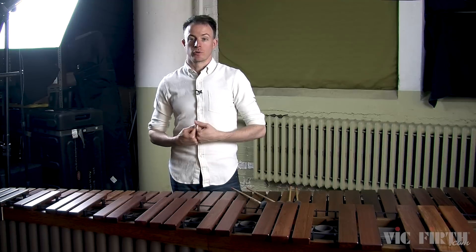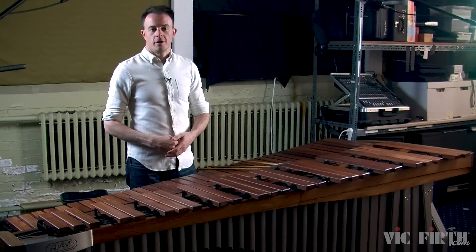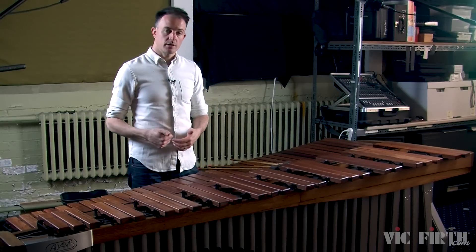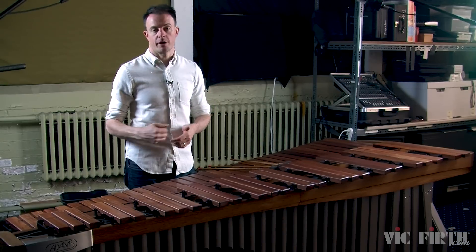Today we're going to continue talking about the double vertical stroke and start talking about how to do interval changes with a four mallet grip. Interval changes are an important part of four mallet playing. This lesson and the accompanying etude and exercises start pretty basic, so all of the interval changes will be small stepwise motions.